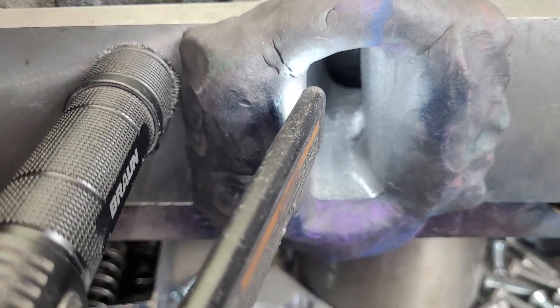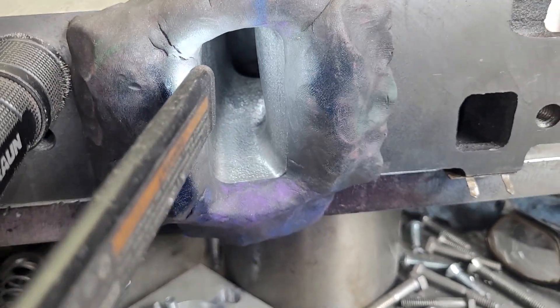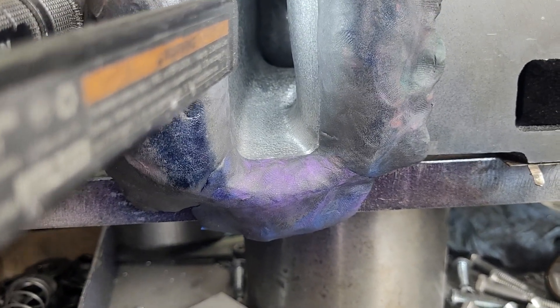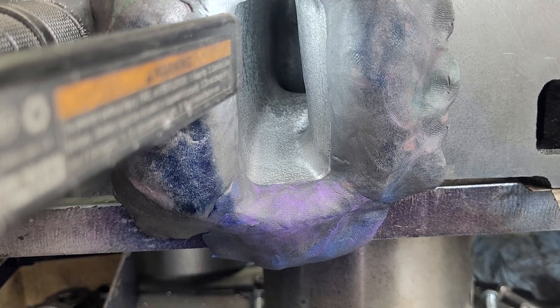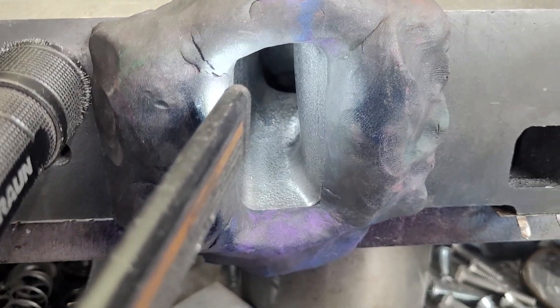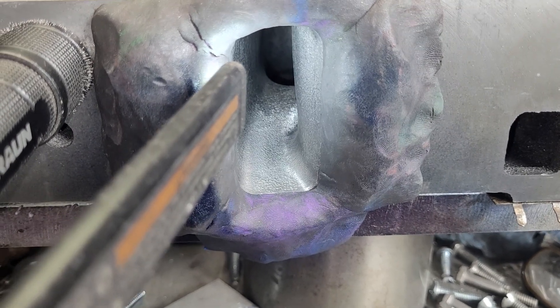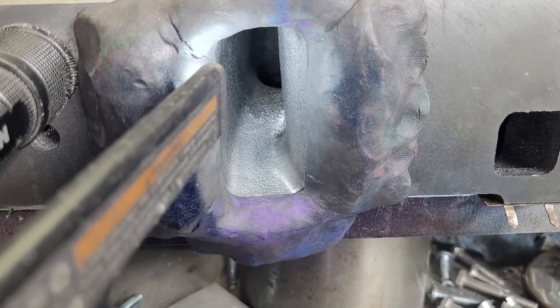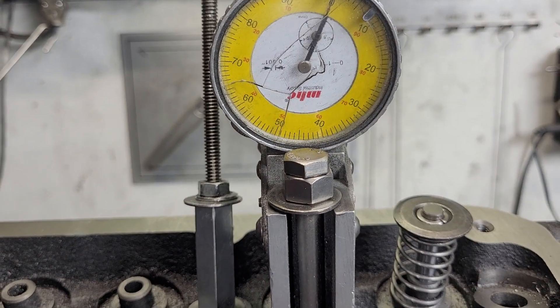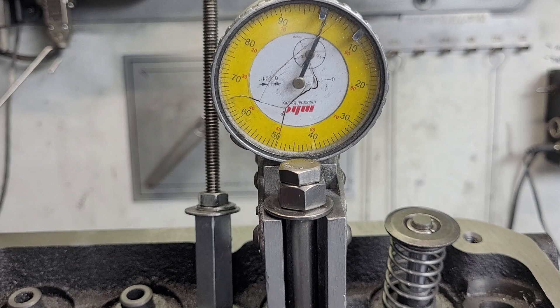I have the light set up. Hopefully we'll be able to see something. It's not going to be easy, but if I keep the camera low like this, maybe we can see what's going on. Obviously with the light being here it will change how the air flows through the port, but let's give it a try. We're back at 400 lift.